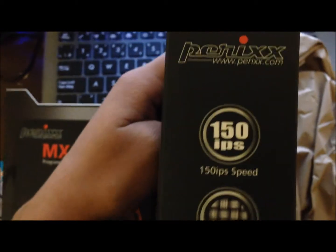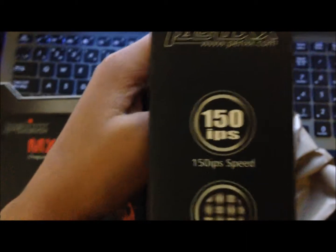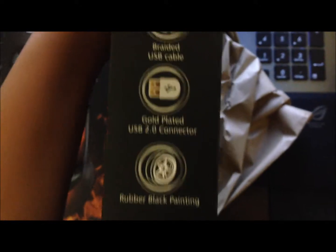It has a DPI switch and you can click left or right. Seems nice. It's for right-handed people though, so if you're left-handed, you're kind of excluded out. The inches per... I don't know, it's 150. It has a braided USB cord.